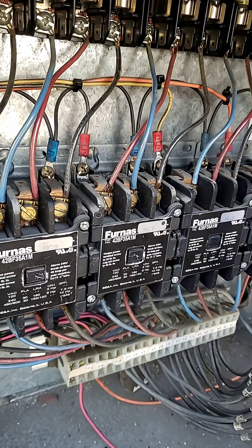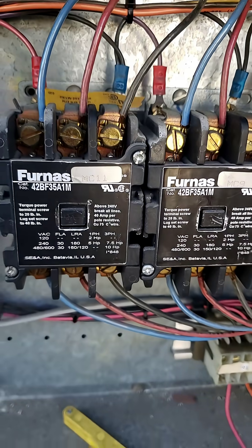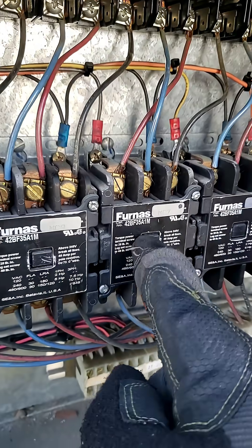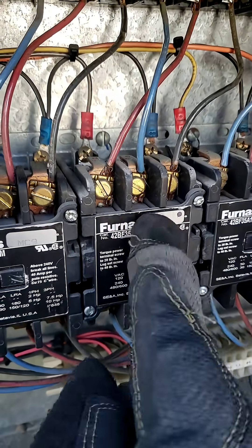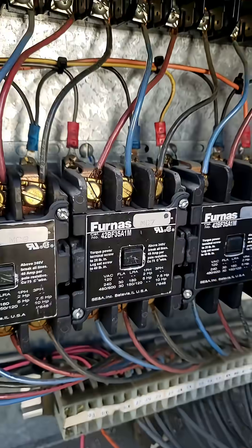The first thing I did was check the supply voltage at the disconnect unit and the voltage was 480 across each phase. The next step was to check the ohms across the motor legs, which would be the output side of the contactor.